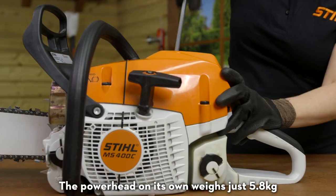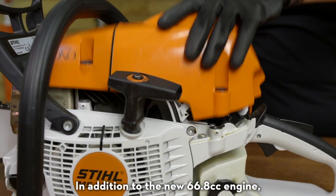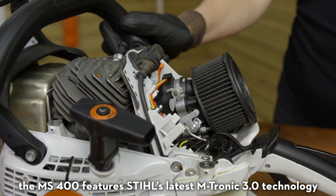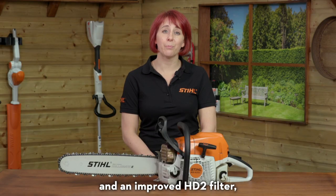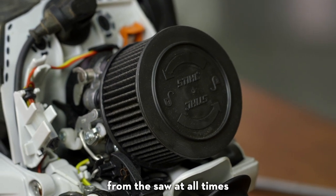The powerhead on its own weighs just 5.8kg. In addition to the new 66.8cc engine, the MS400 features Stihl's latest Emtronic 3.0 technology, which has Stihl's simple recalibration procedure and an improved HD2 filter, helping deliver optimum performance from the saw at all times.